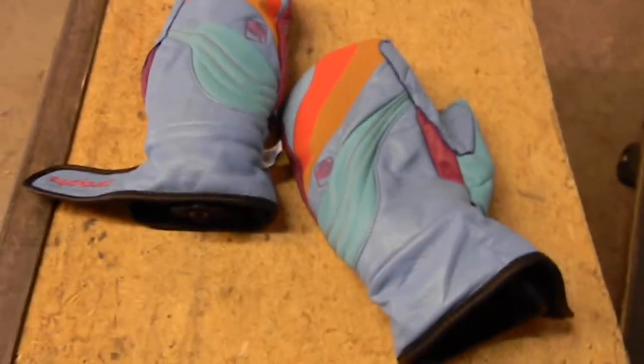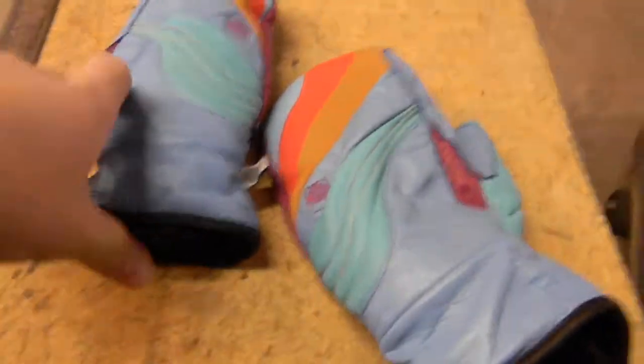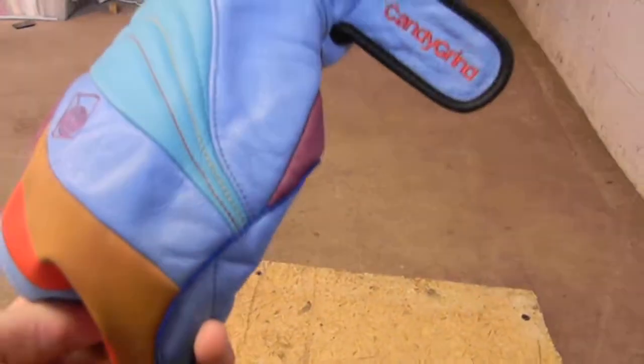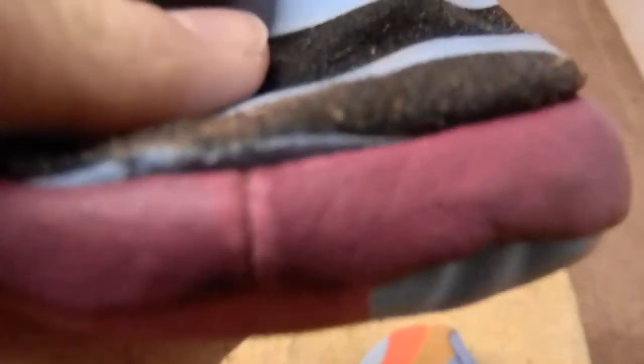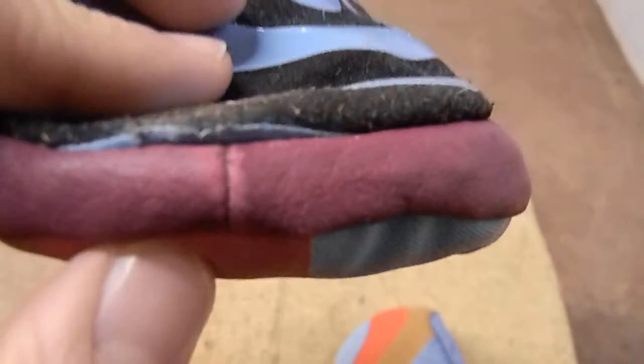Here we have the Candy Grind Park Mitten review. I've rode these a couple times over the last couple days, got quite a bit of snow warden in and they seem to be holding up pretty good. It's only been like two times that I've used them, but there's a little bit of wear right there, just a little discoloration.